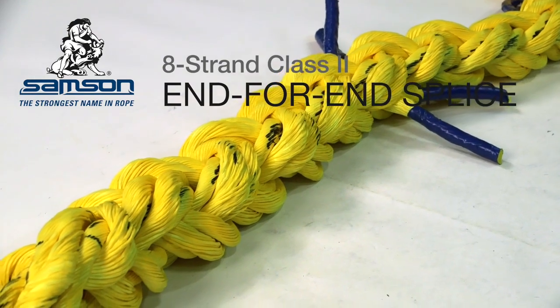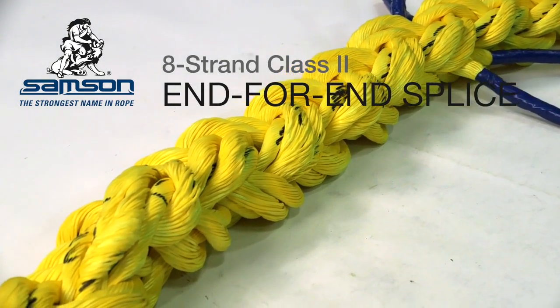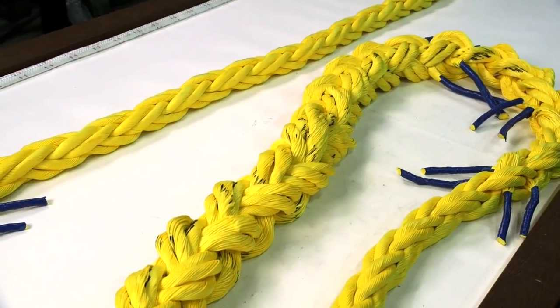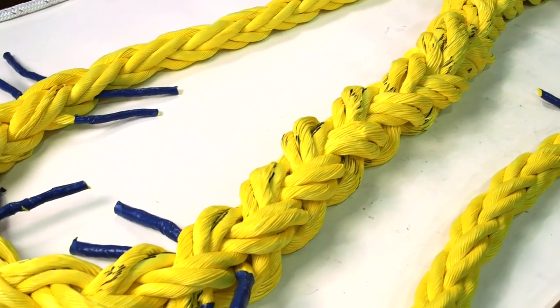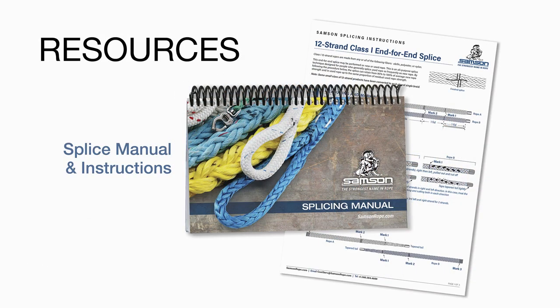The end-for-end splice is used to join the ends of a section of rope to form an endless loop or grommet, or when removing a damaged section from a rope to join two remaining sections into a single piece. This splice may be performed on either new or used rope, and by following the procedure shown, can retain 90-100% of new rope strength. Instructions can be downloaded as an Acrobat PDF from samsonrope.com or found in the Samson splicing manual.